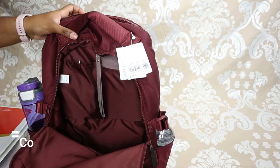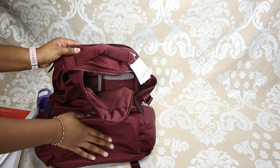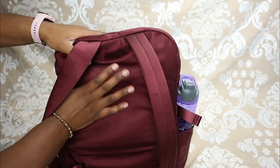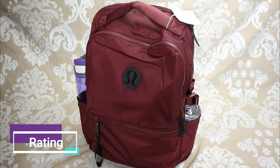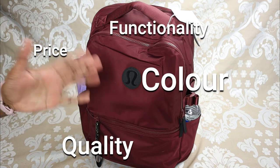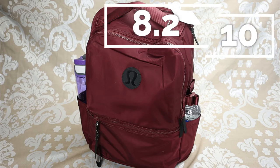One thing I don't like: the bottom is kind of flimsy. They should have had something built in so it can stand up on its own instead of flopping over. I also would have liked a bit more padding in the back, because you can actually feel the edges of your laptop through the bag. Considering the price, quality, color, functionality, comfort, and capacity, I'd give this bag an 8.2 out of 10 — I definitely give it a thumbs up.